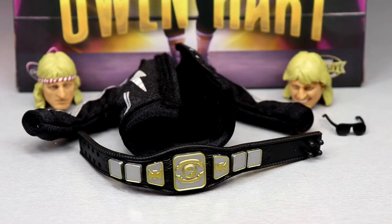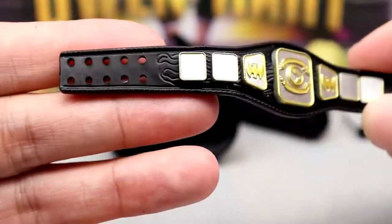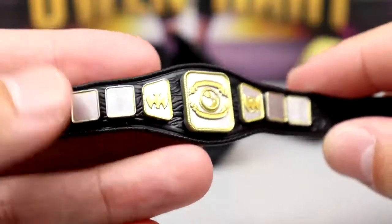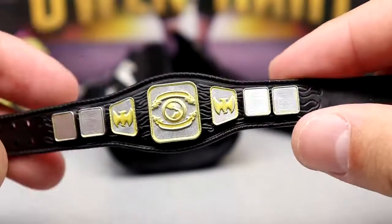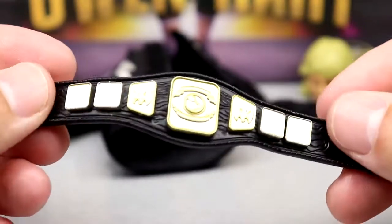Getting into Owen Hart's accessories: we get a championship belt, a cloth goods accessory, sunglasses, and two interchangeable head sculpts. The championship is unique — I believe it's the Stampede North American Heavyweight Championship. It's a pretty large belt with silver and gold. The strap is nice quality and it does clasp on. I could be wrong on the identification but you can see some lineage on the back.